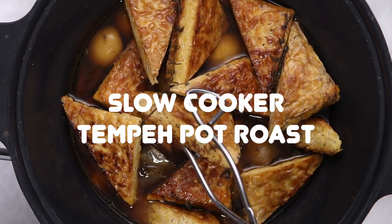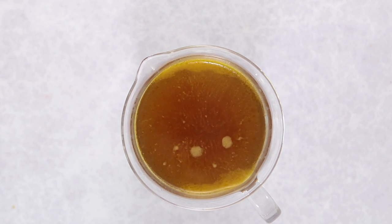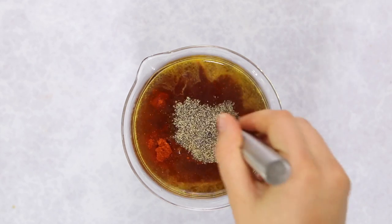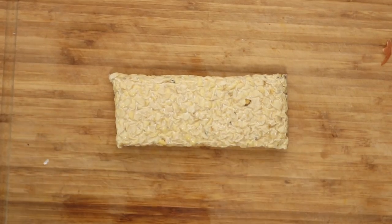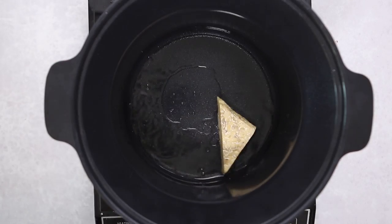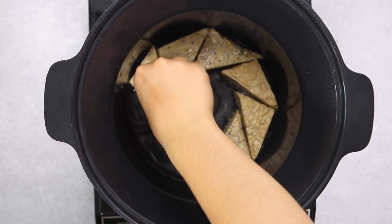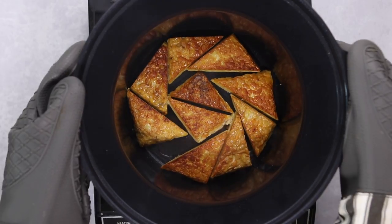Last but not least, we're making a slow cooker tempeh pot roast — perfect for chillier weather. Start with vegan vegetable broth or beef-flavored broth, add some red wine, smoked paprika, and black pepper, then whisk together and set aside. You can skip the red wine, but it adds more depth of flavor, so I recommend it. Then cut the tempeh into six even triangles and sear it — this is optional, but add some oil to a pan and cook for a few minutes on each side until golden brown. Tempeh doesn't have as much fat as beef, so searing prevents it from tasting rubbery.